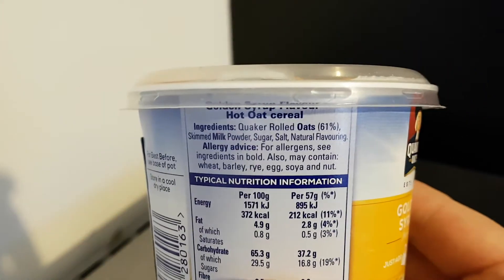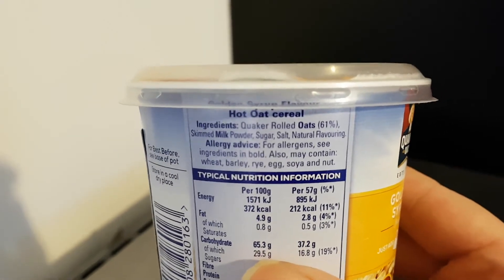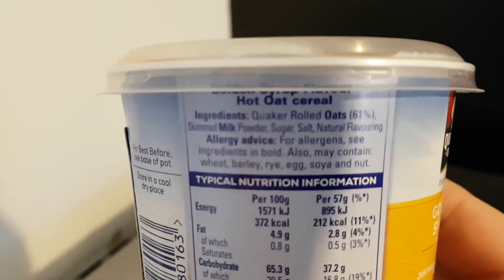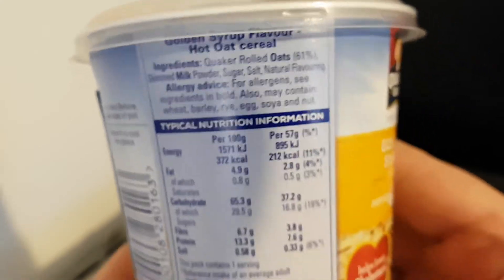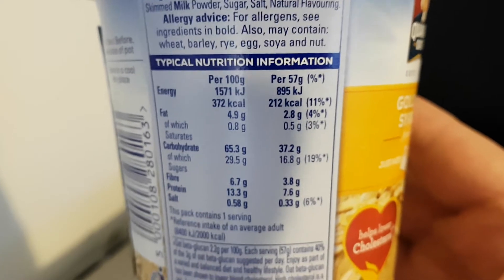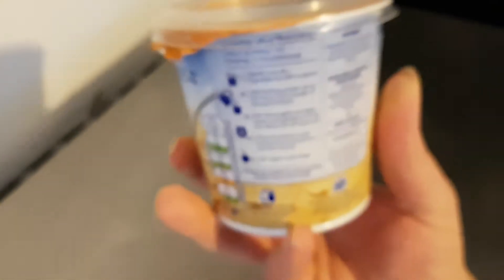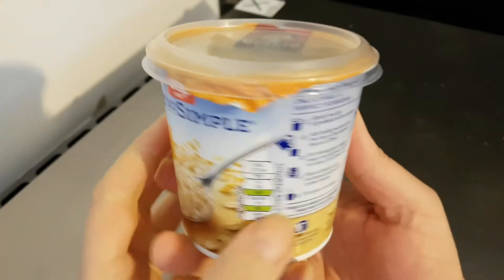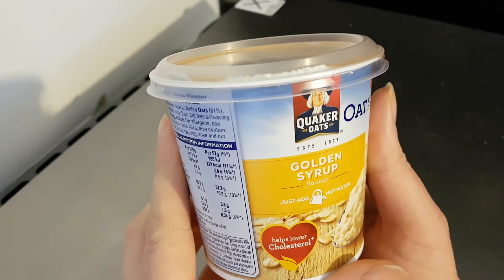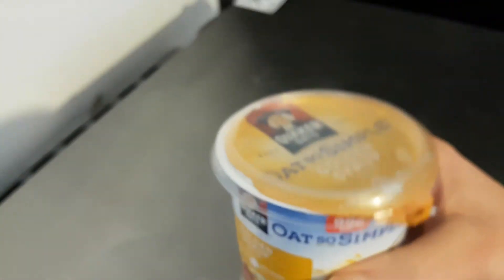The ingredients — you can pause that when it focuses and read at your leisure. Also the nutritional information, which once again you can freeze frame and read at your leisure. I can feel it's nice and hot. It helps lower cholesterol — well, that's worth knowing. That is worth knowing. And it's been nearly a minute.